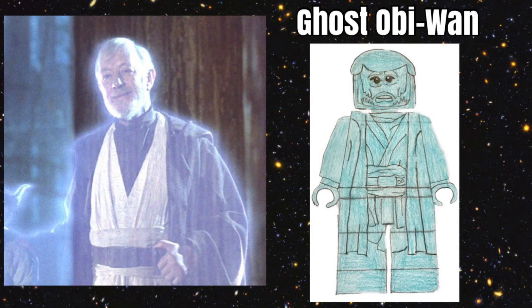The figure we think Lego should make from A New Hope is Ghost Obi-Wan. It is cool how Obi-Wan, once he dies, becomes a ghost through the Force, and he helps Luke in his path to becoming a Jedi. This would be a super cool figure for Lego to make. It would pretty much be like their Obi-Wan they have made in the past, but they would add a translucent blue tint to him, which would make him look super cool. This would be a great and very unique figure.